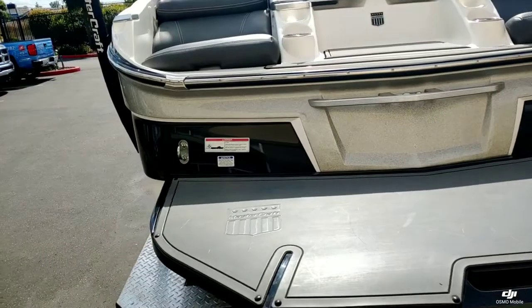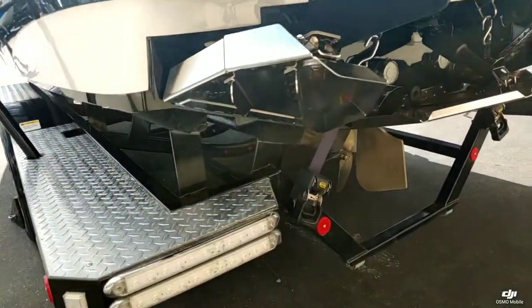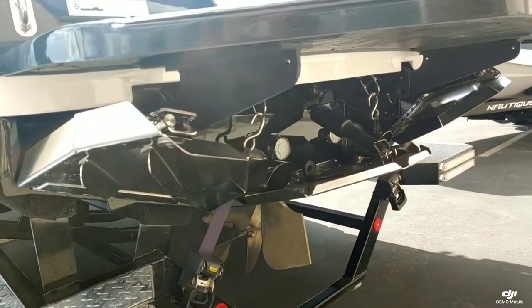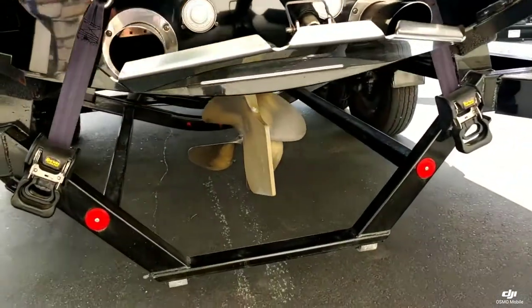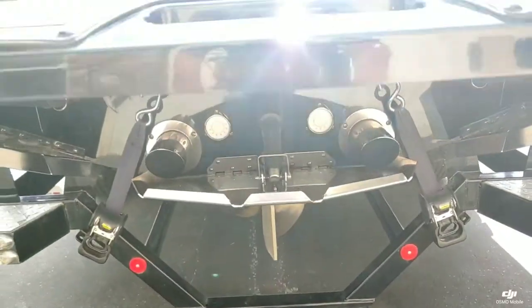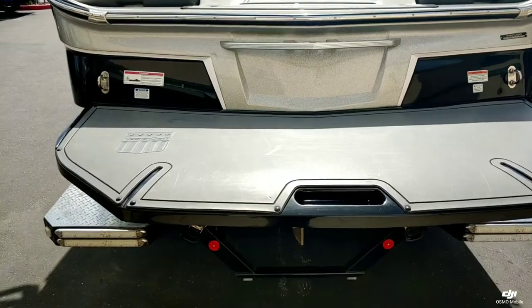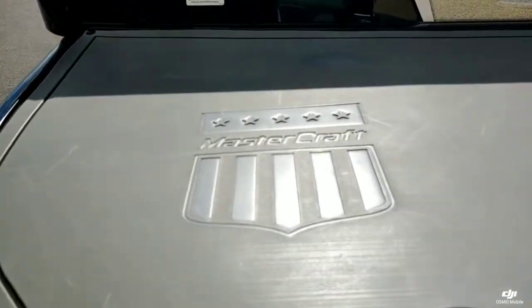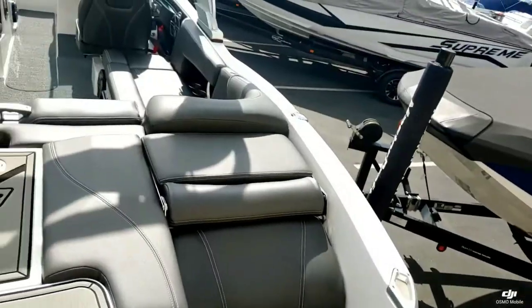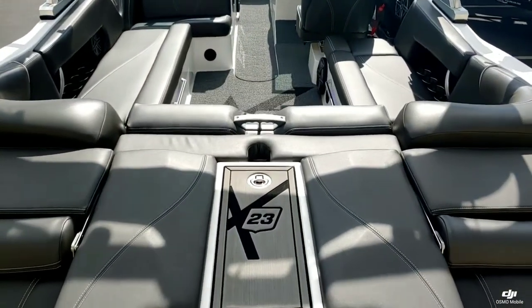Really nice oversized swim platform. This boat is equipped with the Gen 2 surf system. We have underwater lights as well, along with a nice little step-through.